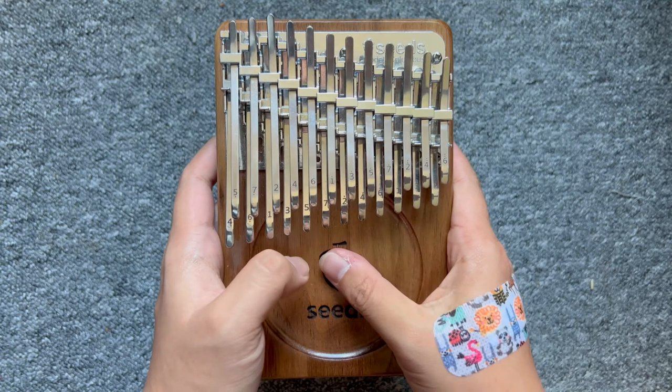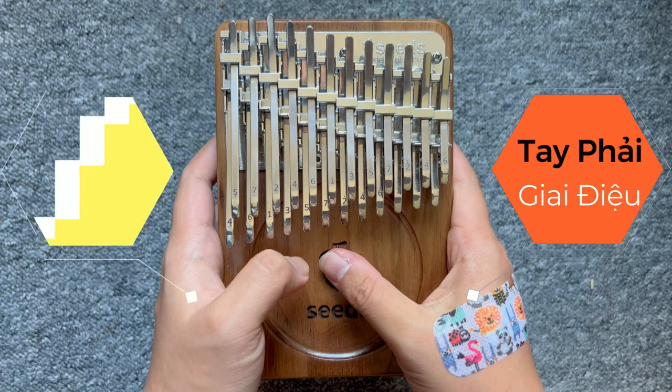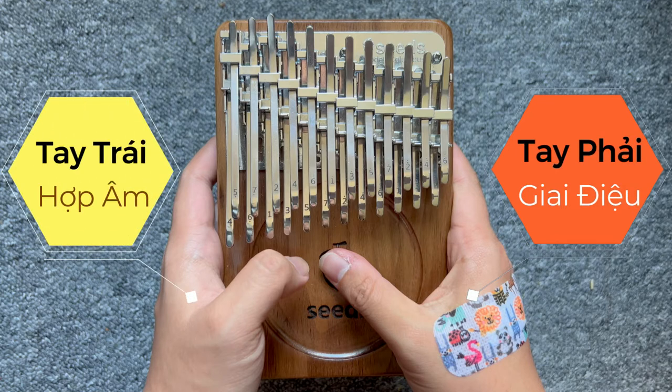Với kiểu bố trí phím đàn như vậy giúp chúng ta chơi nhạc một cách thoải mái và dễ dàng hơn so với kiểu bố trí phím đàn chéo. Cụ thể là tay phải chỉ cần chơi phần giai điệu, còn tay trái sẽ chơi hợp âm, vì thế nhiệm vụ của hai tay sẽ không bị xáo trộn như đàn 17 phím.